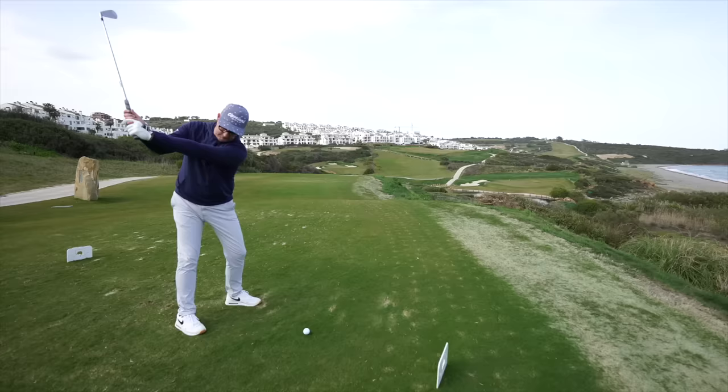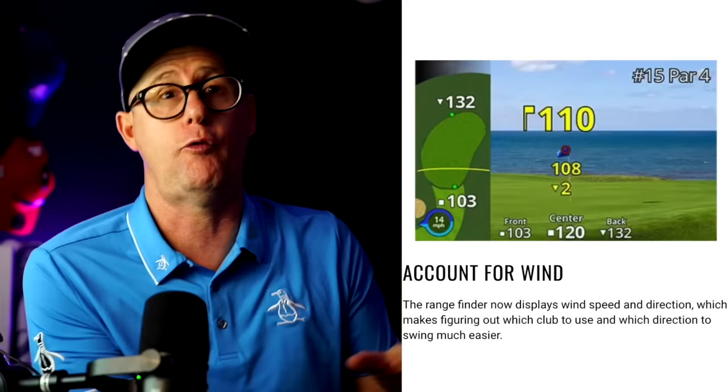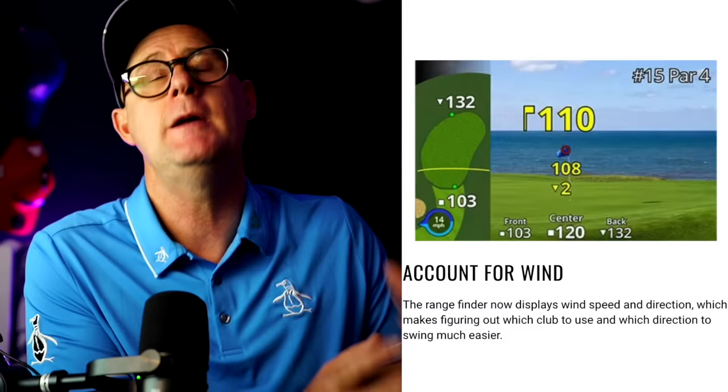It also works wind into any of your readings. You've got slope readings, which you'd expect on any high-end rangefinder — it factors in uphill and downhill distance, but it also works in the weather conditions. This can be toggled on and off because there's a competition mode. When you're not allowed to use features like slope or weather, you can just toggle them off in the settings.